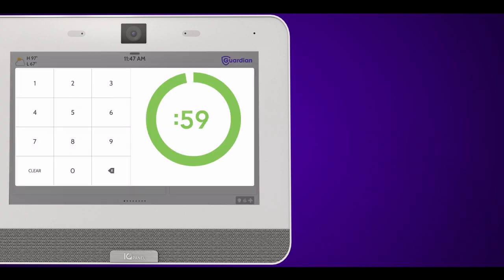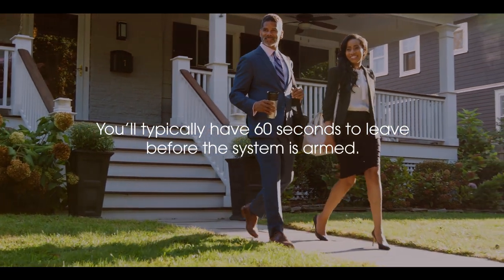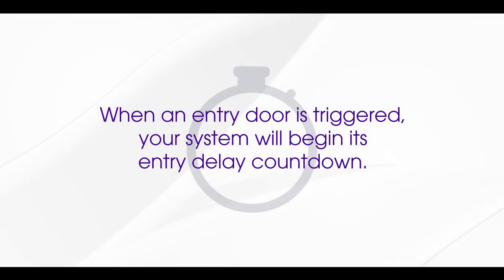When you arm your system, you'll see a countdown and the panel will start beeping. This is your exit delay. You'll typically have 60 seconds to leave before the system is fully armed. Once it's fully armed, if an armed sensor is triggered, it will initiate an alarm or an entry delay if a monitored door is opened. When an entry door is triggered, your system will begin its entry delay countdown, typically 30 seconds.